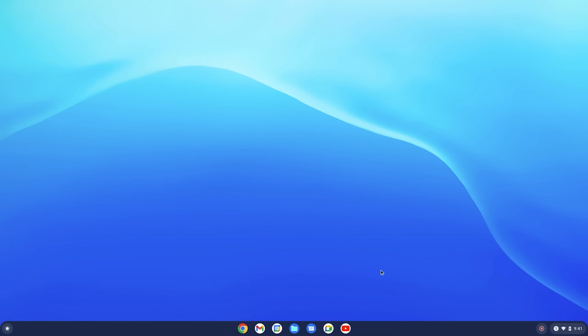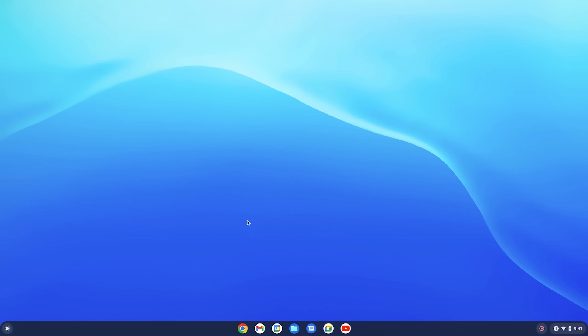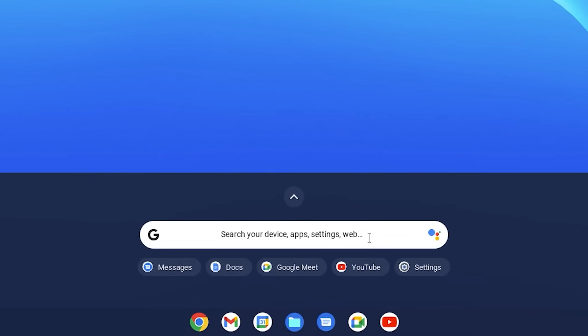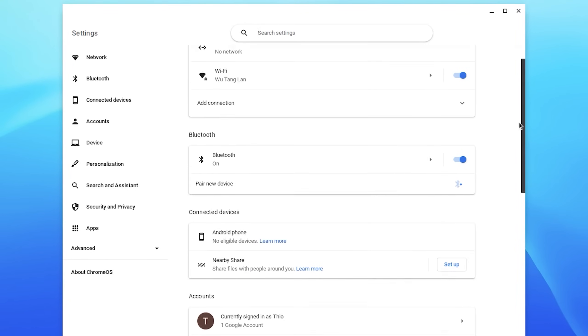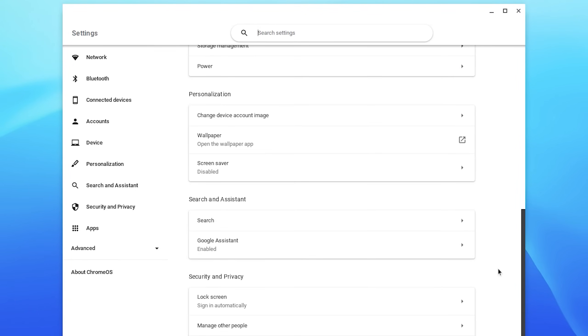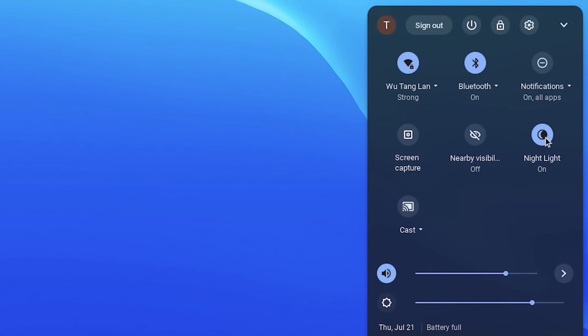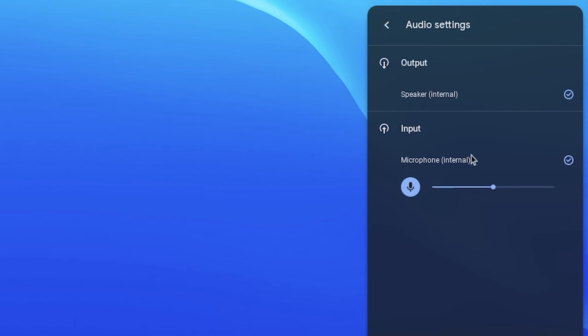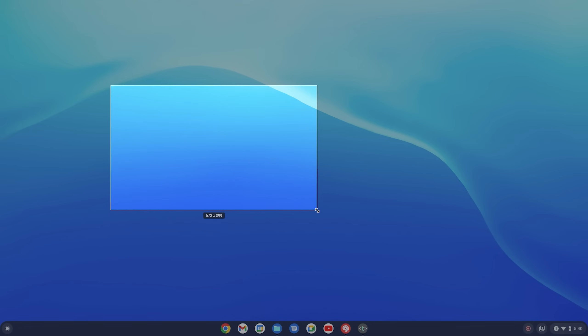I can now poke around and show you what's in here. At the bottom you basically have the equivalent to the taskbar — it shows you some pinned apps, and you can pin or unpin others. At the bottom left there's the equivalent to the start button; you click that and the start menu pops up with a search bar and some recently or commonly used apps. If we open up the settings, it looks pretty much exactly like the Chrome web browser settings. At the bottom right there's a pop-up for quick settings — stuff like nightlight to reduce blue light, toggling WiFi, Bluetooth, notifications, do not disturb, volume, brightness, and there's also a screen capture tool that lets you take screenshots of sections, the whole screen, or screen recordings.